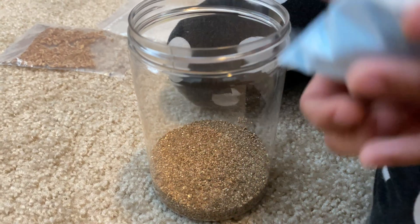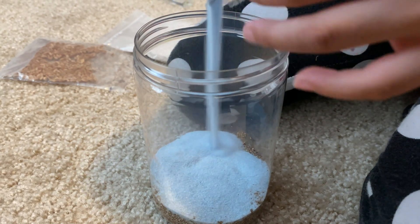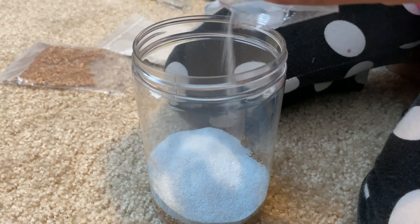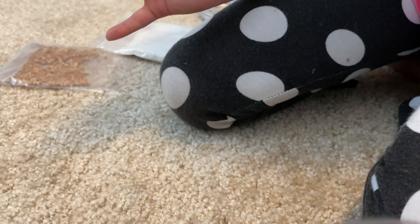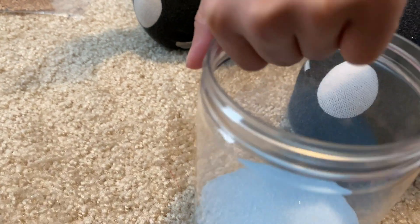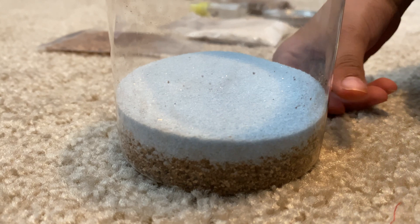We're going to put the whole thing in here. That looks so nice. Yeah, it does. There it is — it looks so pretty. I just poured the sand in here and it looks pretty.